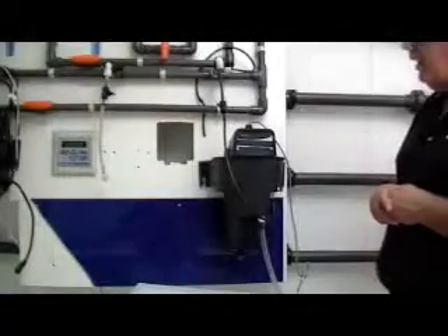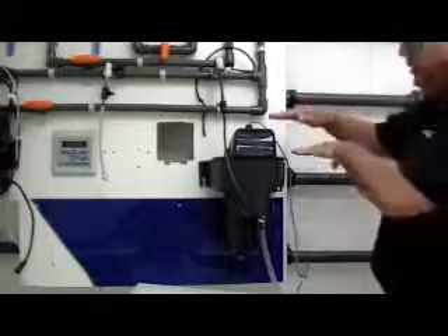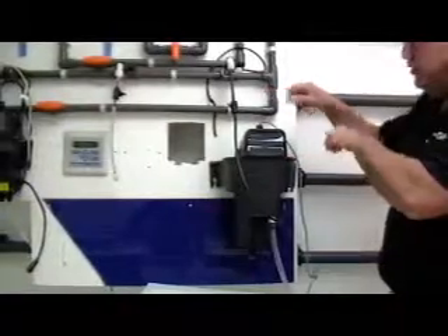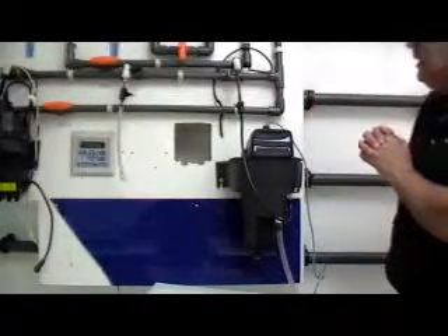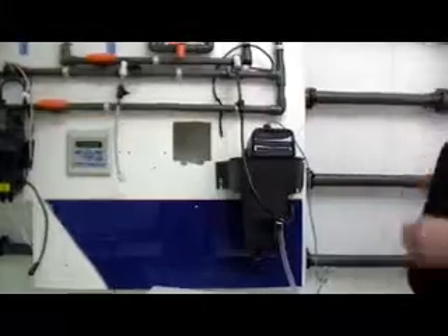Mounting the 4150 to the wall, there are a couple of things you should take into consideration. One, you want to make sure that you have at least 8 to 10 inches or 20 to 25 centimeters clearance above the instrument for calibration and routine maintenance. Two, the turbidimeter should be mounted as close to the sample point as possible, no more than 6 to 10 feet or 2 to 3 meters.